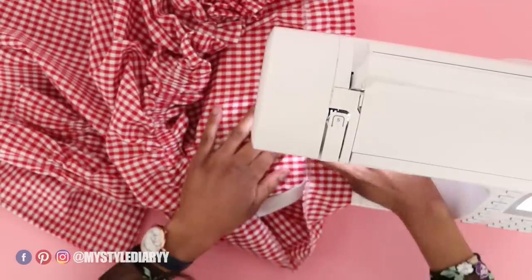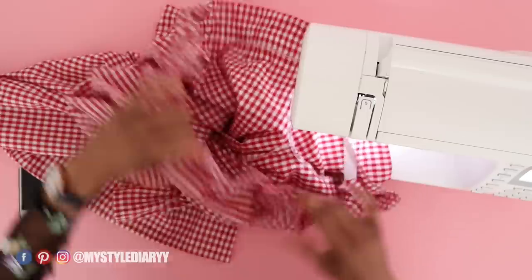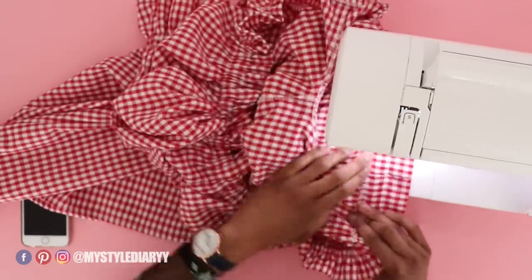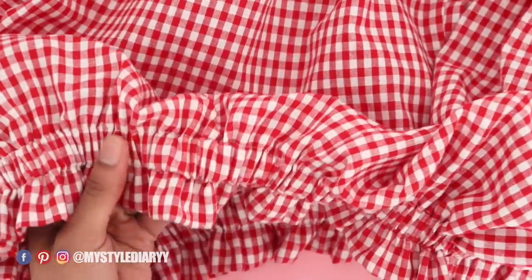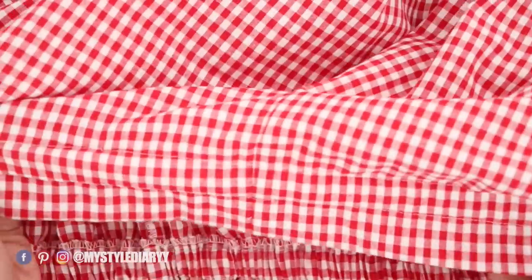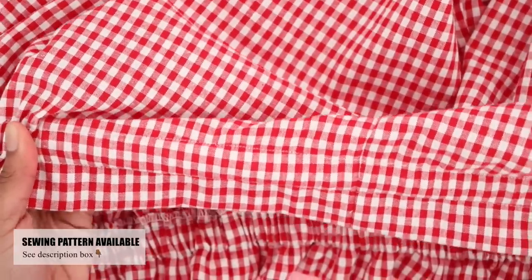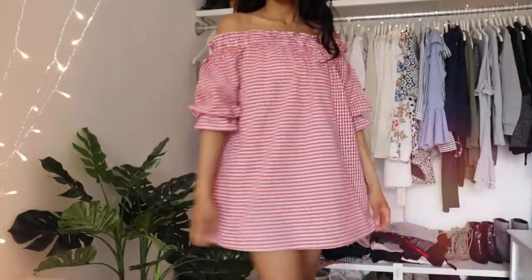Basically, you pull the elastic and sew by following the guideline. This method is tricky and took me longer, but I do like it. I had to redo a small part because I messed up. You can do the other method — the choice is up to you. If you have questions, leave them in the comments. You can find the pattern in the description. Like and share the video if you feel like it. That's all — see you in the next video!